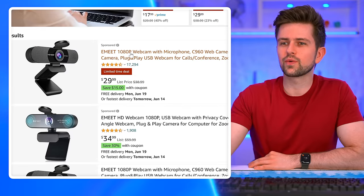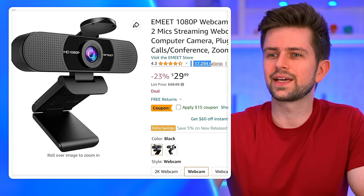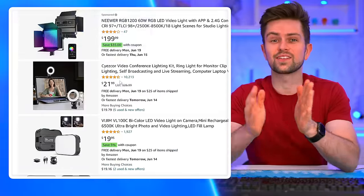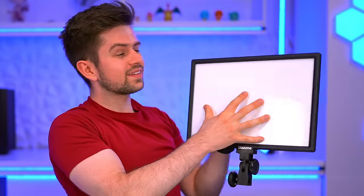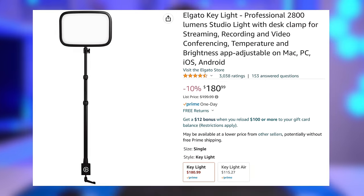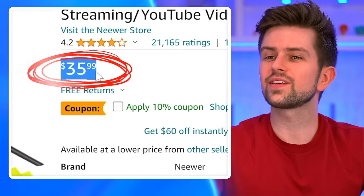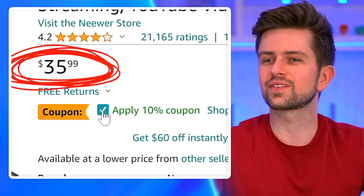For the webcam, a hugely popular one is the eMeet C960. Again, a huge amount of reviews. Finding good video lights for a low price is not easy because usually LED panels are pretty expensive. This is the size of a great LED panel, pretty comparable to the Elgato key lights, for example. So what I chose is this pack of two newer lights. It's $36, but you can get a coupon for 10% off.